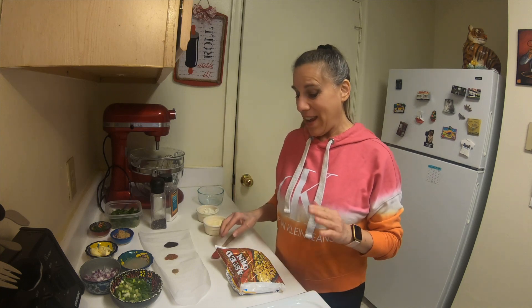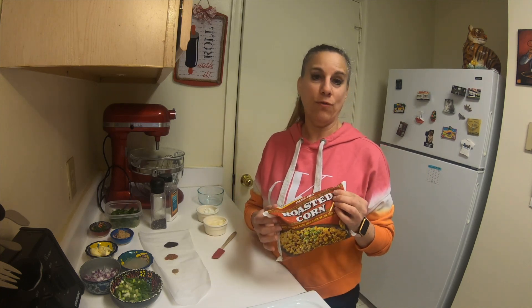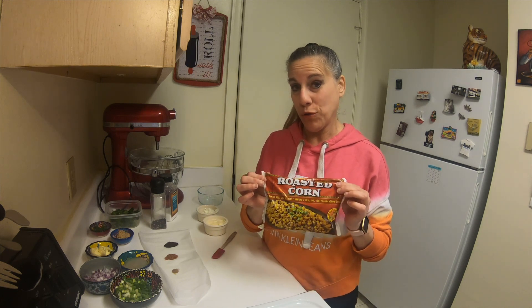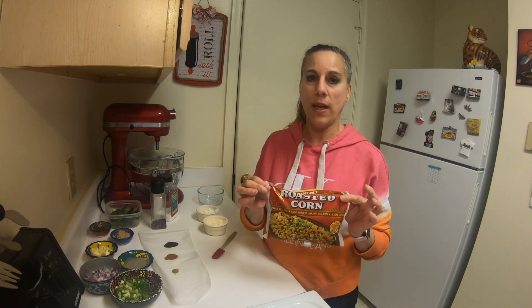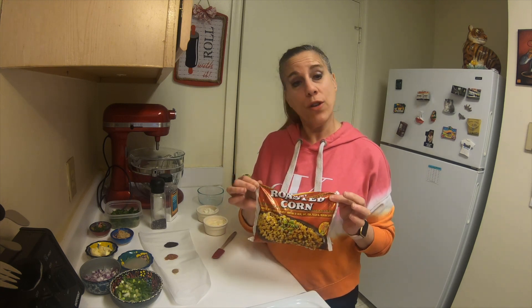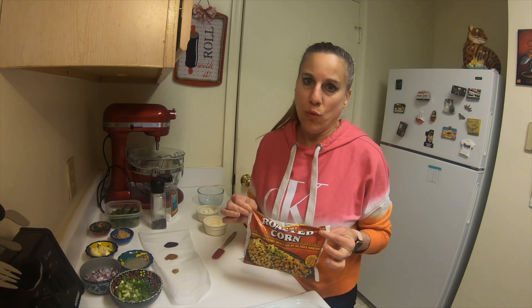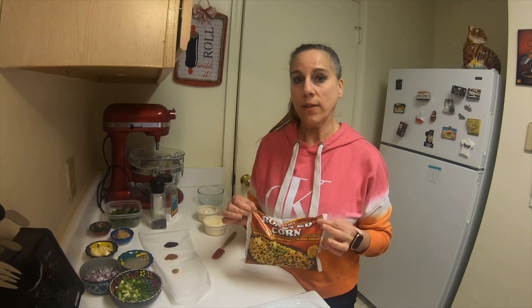To make this, I am going to be cheating a little in that I'm buying some frozen fire roasted corn from Trader Joe's. It's the best corn out there. If you can get it, this will save a big step. If you can't, you can use regular frozen corn, or you can even use fresh corn and roast it in a skillet.